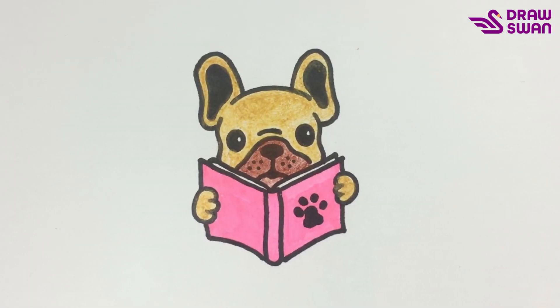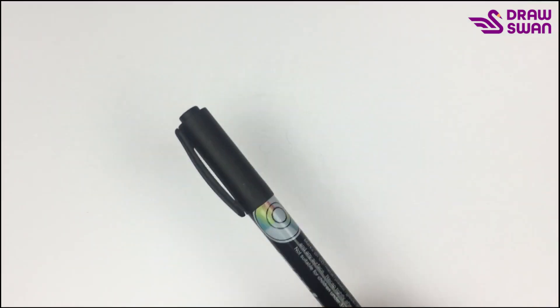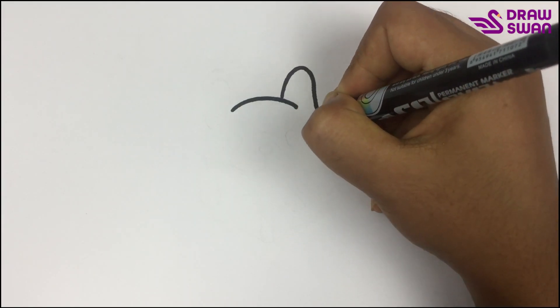How to draw a dog reading a book. Here you can see I'm using my black pen to draw a dog reading a book — here are its big ears.